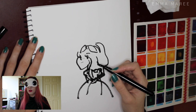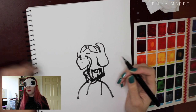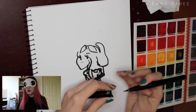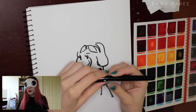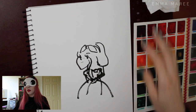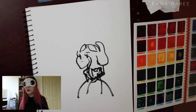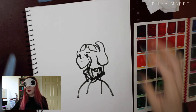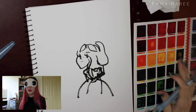That was very quick. Let's go and color her, so we'll put my brush pen away. And I've got my water pens here. That one's the fine tip, and this is the one that I want. So let's start with her dress.